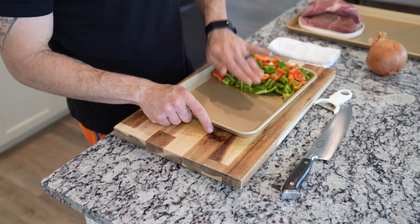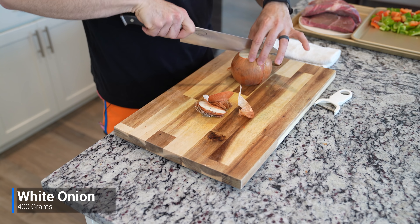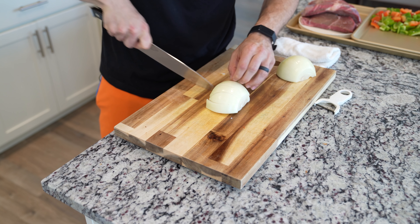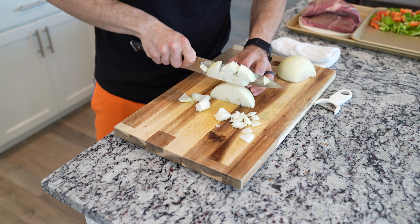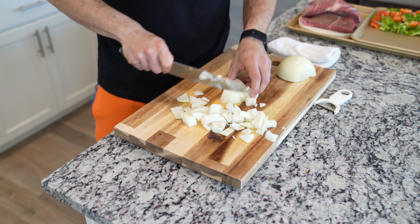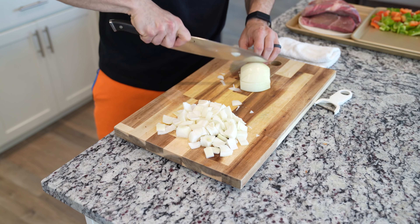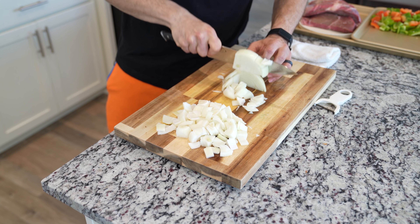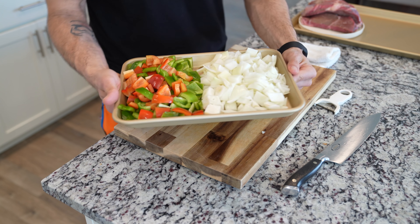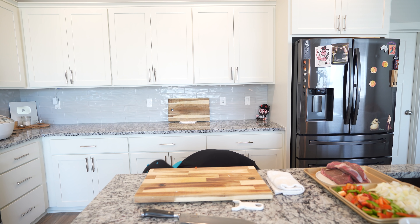Once you have all your bell peppers ready to go, move those slightly to the side and grab one large white onion. You can also use a sweet onion if you have it, but I like the white onion for a bit of its harshness as well. Give this a large dice just like we did for the bell peppers and potatoes. The reason you want to keep everything that uniform consistency and size is so that when you take a big spoon of stew, you're going to have a bit of everything on that spoon. Place all of the onions on the same sheet tray as the bell peppers.